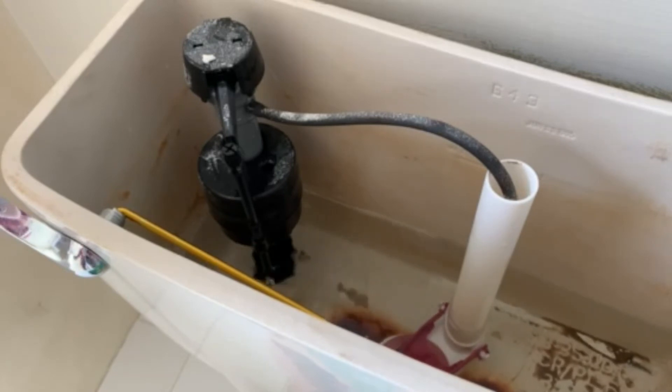Boom — that simple. $7.99 and about 10 minutes worth of effort, and you've got a fixed handle assembly in your toilet.